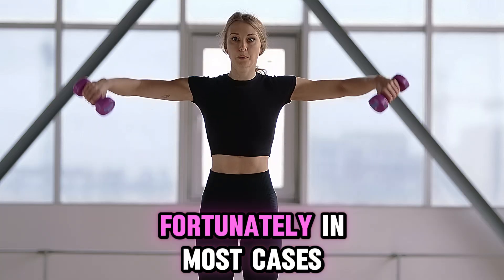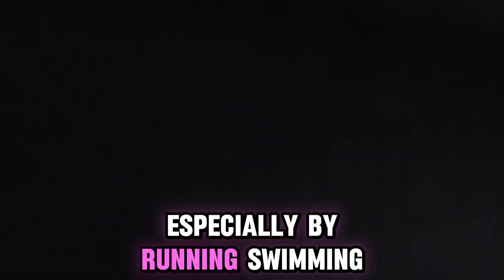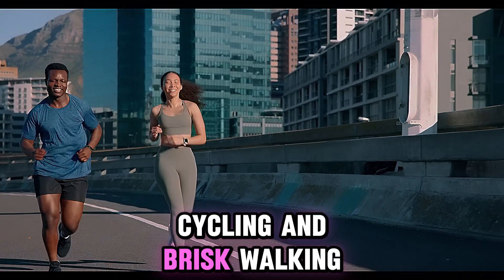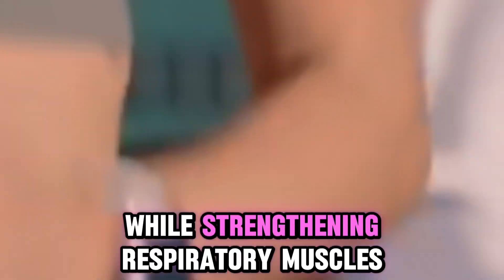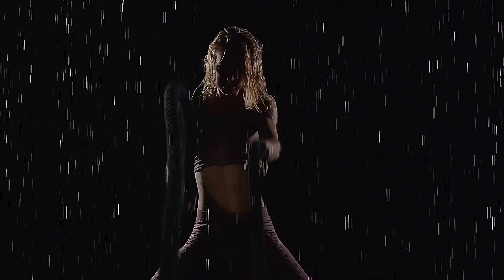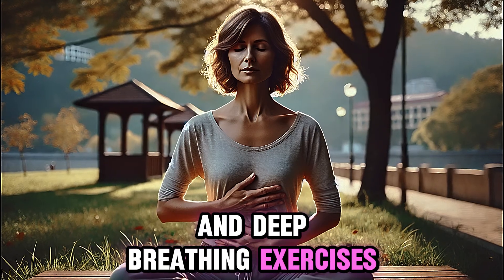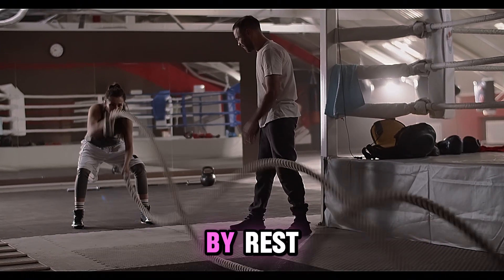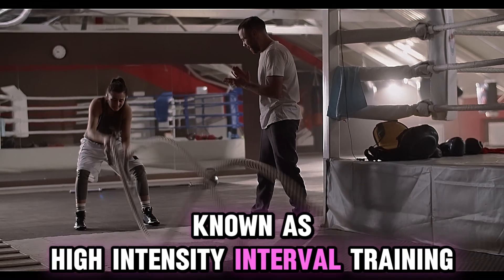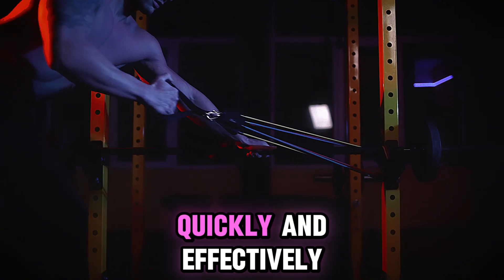Fortunately, in most cases you can improve your results with exercise, especially by running, swimming, cycling, and brisk walking, which all improve lung capacity and oxygenation while strengthening respiratory muscles. Diaphragmatic breathing, or belly breathing, and deep breathing exercises also enhance lung capacity and effectiveness. Short bursts of intense activity followed by rest, known as high-intensity interval training, can also improve the lung's ability to process oxygen quickly and effectively.